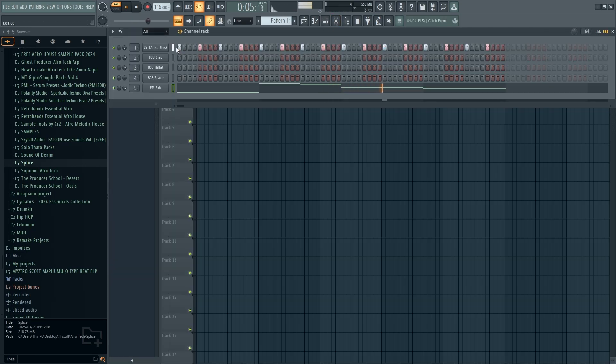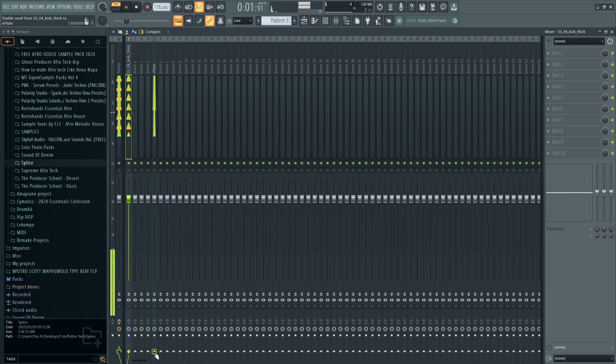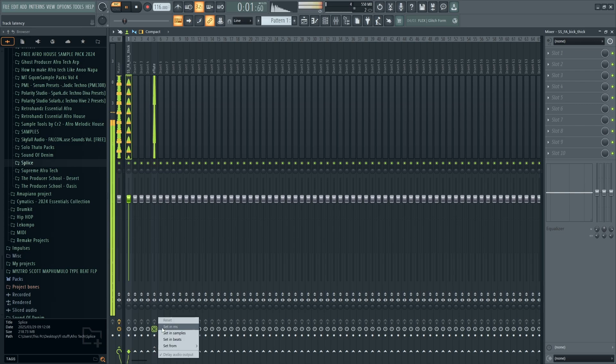Now we're going to route the kick and start the sidechain. But before that, you can just go to your sub and click minus to adjust the timing — shift the timing so it hits late. You can hear that now the kick and the baseline are no longer clashing because they're hitting at a different time. For instance, the baseline hits about minus six milliseconds just before the kick. That's one way of doing it.